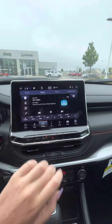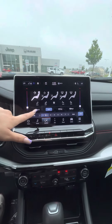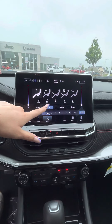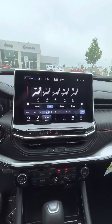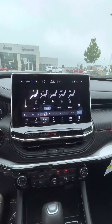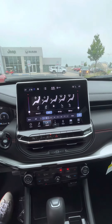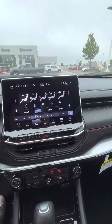Over here in the comfort area, you'll see the dual temperature control with the physical sliding. You can see your heated and cooled seats in the front here, which I think is fantastic. Jeep doesn't have very many vehicles with cooled seats — you have to get to the higher trim levels, and I really think that's a great feature with this car.